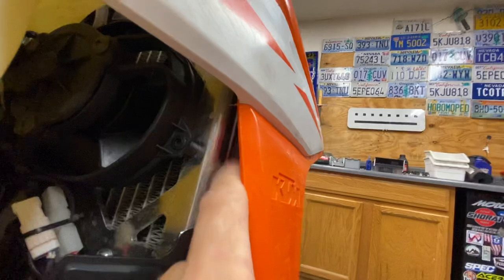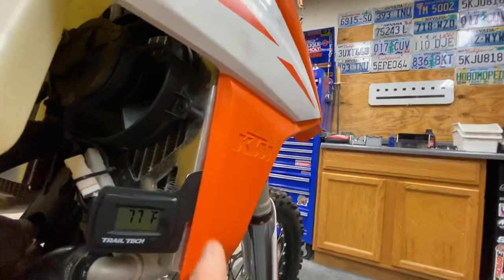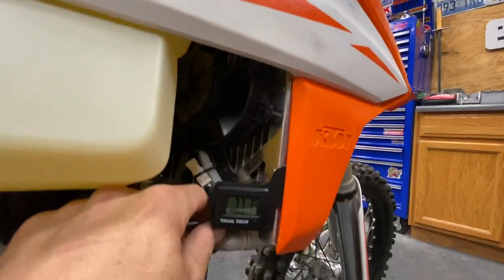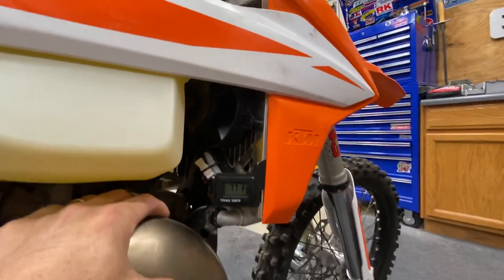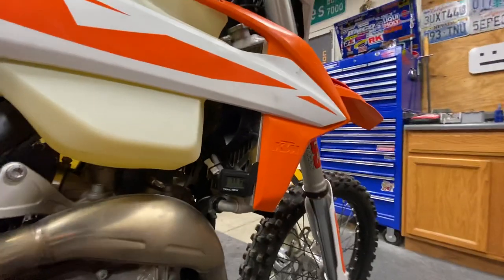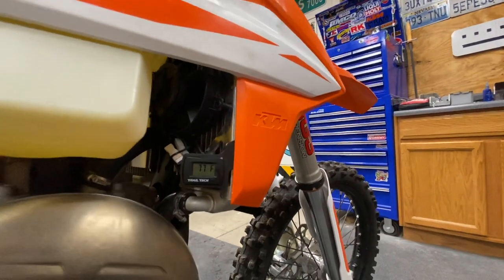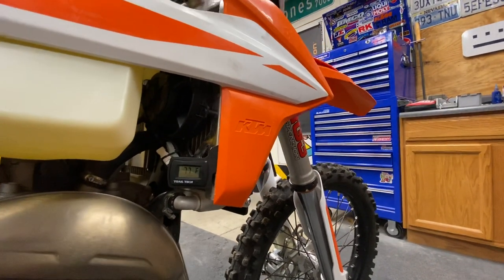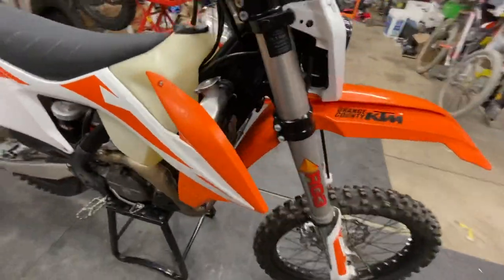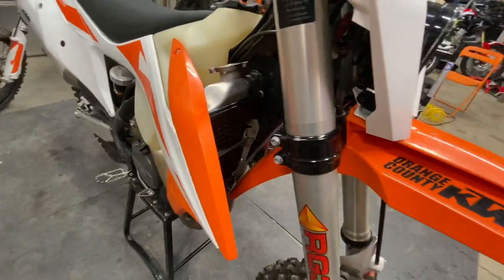That's part of the Trail Tech system right there on the side — that would have been integrated into the whole mounting system for the fan, which we had to remove. So this has to be modified to accommodate both together. I think it's worth the effort. I think both are best in class: the Enduro Engineering guards offer better protection than most others, and the Trail Tech fan is an obvious choice if your bike didn't come with a fan. Meeting these two things together required just that little bit of modification.